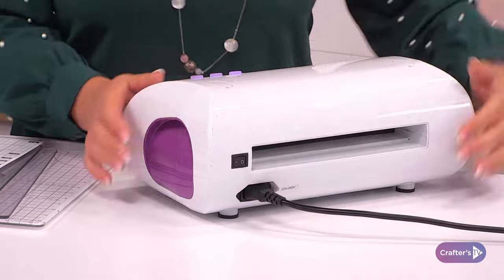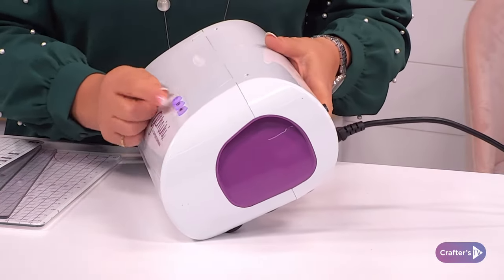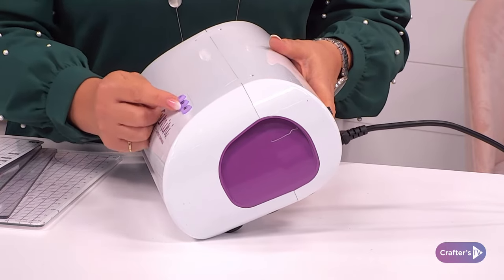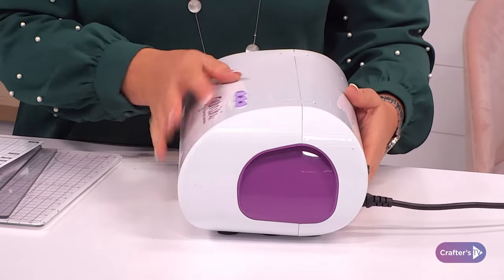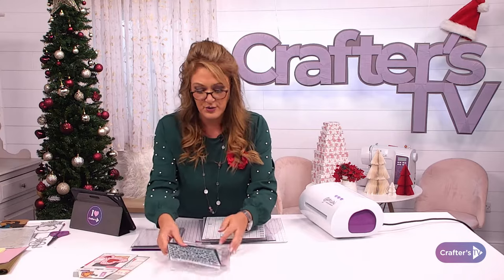This is the Gemini machine and what you can do with it. I'm going to bring it a little bit closer to make it easier. As mentioned, you're going to get your power cable, your on/off switch, and then your power, pause, start, and reverse. Just make sure the lights are lit up and away you go.